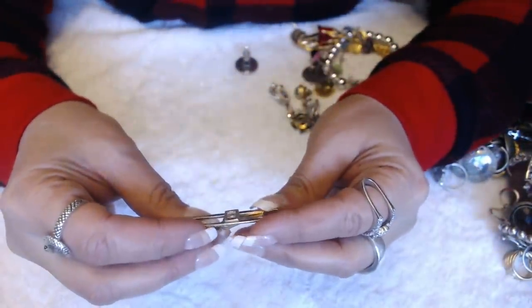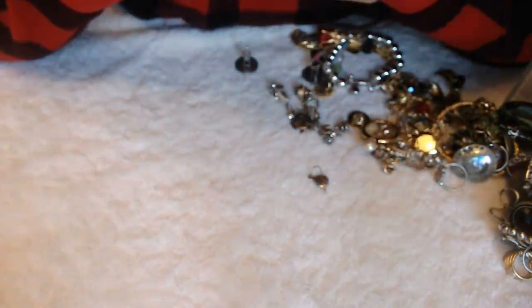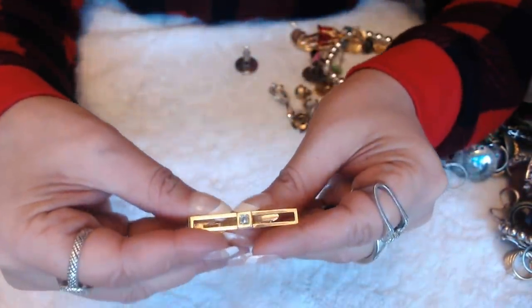We have a tie clip here. And marks on the bottom — Pierre Cardin. I think I read it right.